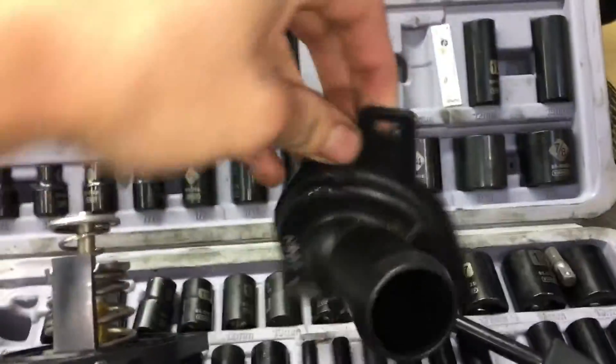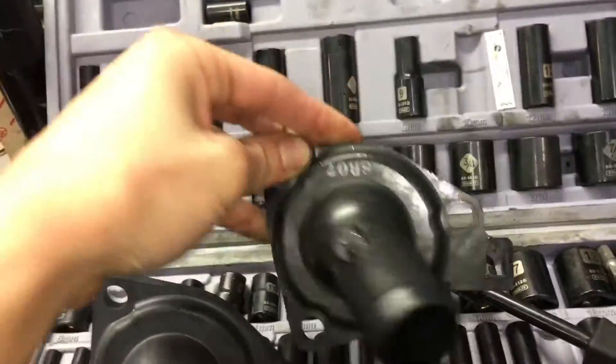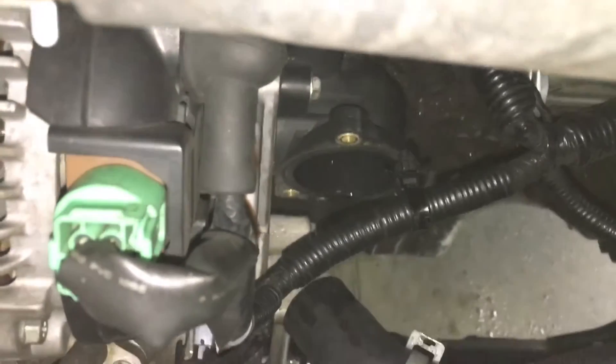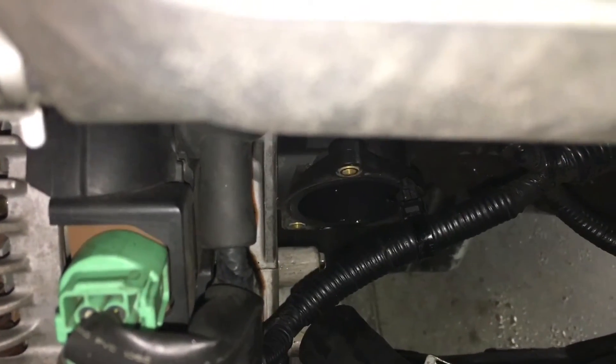As far as the thermostat goes, this is obviously the OEM Honda one, and this is a new one — Mishimoto, it's a 160-degree thermostat. We're going to put that bad boy in right there. And then I've got to put in coolant; I'm using a Toyota OEM red coolant. It's a good coolant, probably one of the better ones that comes factory in cars. And then I will be done.